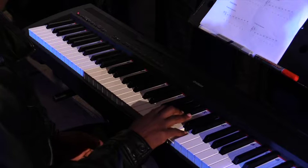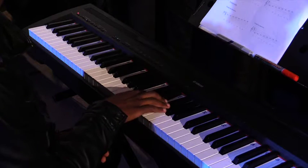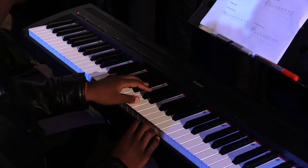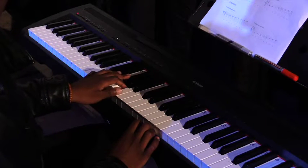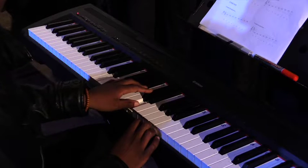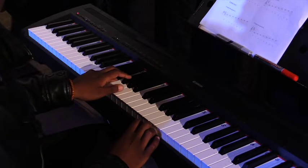For the left hand when descending that will be one, two, three, one, two, three, one, two, three, four, five.